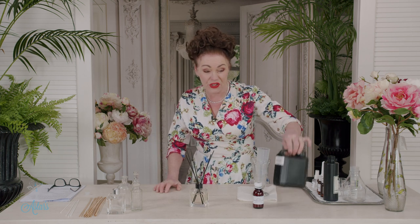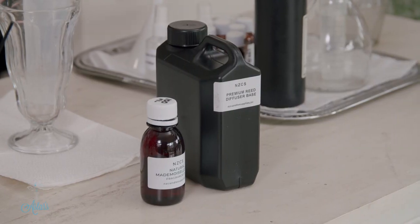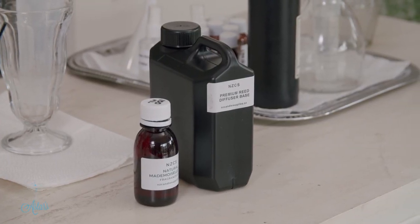What I have discovered, and I think this is quite a good idea, is you can buy the room diffuser base. It's all been scientifically sorted out, it's all measured and it's perfect and it's not that expensive. You can either use your essential oils or you can get the perfumed oils that are all blended and ready to go. At the end of the day it's just perfect when you can put this with this and it's all done, ready to go.